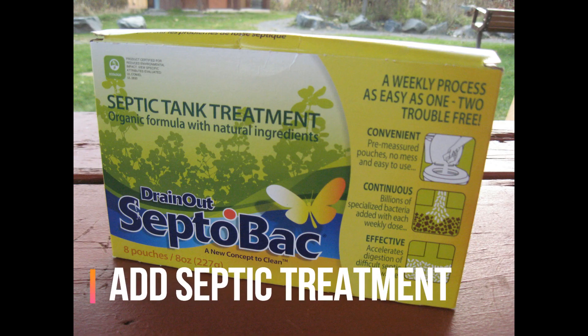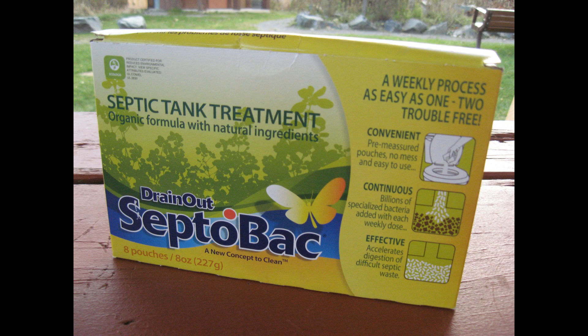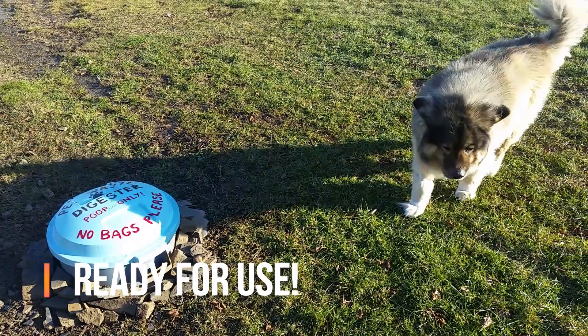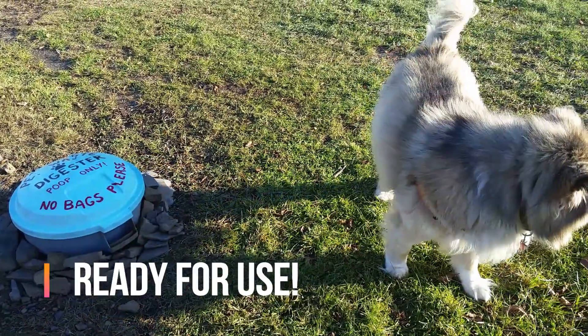Add water and septic bacteria treatment on the first day, and then weekly or as needed to help kick start the composting process and the breakdown of pathogens. Your pet waste digester is now ready for daily use after dog walks and in your yard.